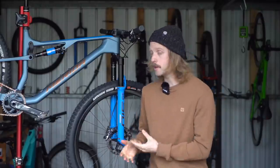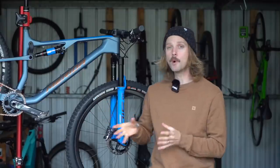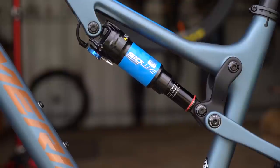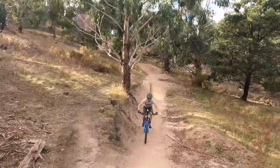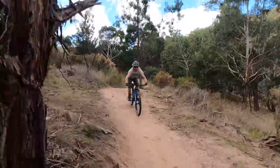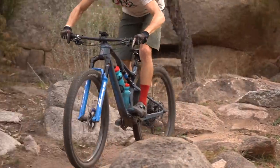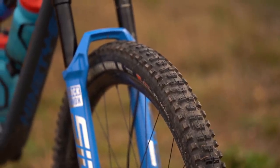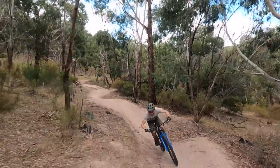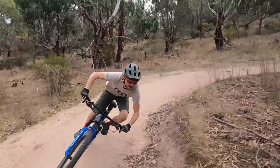The suspension is plusher overall, with greater initial sensitivity compared to the Fox-equipped RC 9000. The SID Luxe shock is more progressive too, enhancing bottom-out support. The suspension is also poppier, meaning this bike loves to jump and play with the terrain, with the taller front end making it easier to pick up the front wheel. The 35mm fork chassis lends a load of confidence and is smoother and far more controlled than its skinnier 32mm cousins. The Minion DHR2 tyres deliver what feels like an unending amount of traction whether it's dry and hard-packed or wet and loose — and it's really the fork and tyre choice which make a huge difference in maximising this bike's capabilities compared to the RC models.